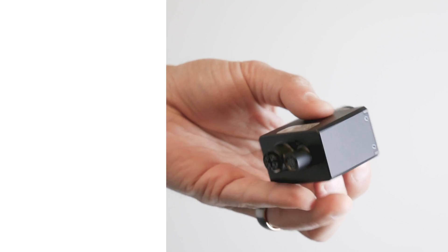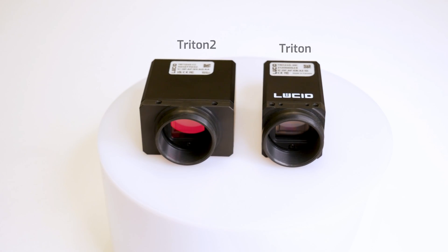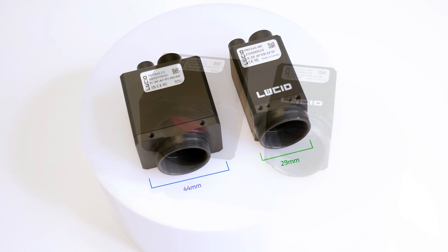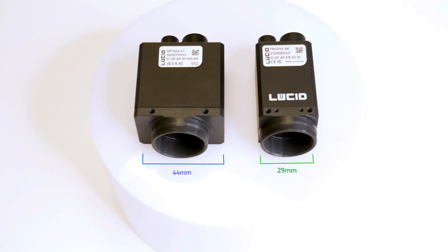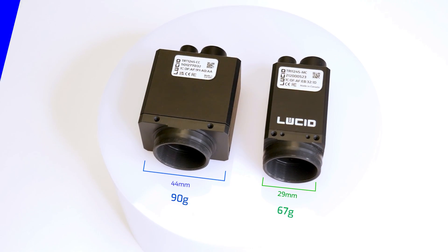If you take a quick side-by-side comparison of the Triton 2 and Triton, you'll notice that it's slightly wider at 44 millimeters versus 29 millimeters, and it also weighs a little more at 90 grams versus 67 grams.